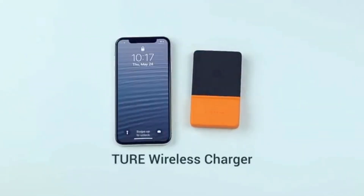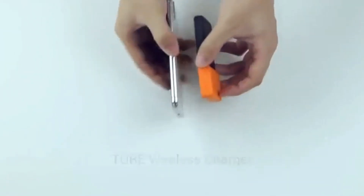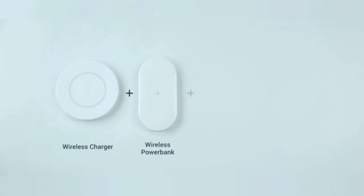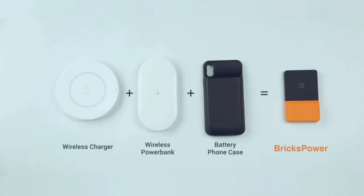Why not try a true wireless charger? It can charge your phone anytime, anywhere. Now you have a true wireless charging experience, equivalent to the wireless charger, the wireless power bank, and the battery case — all with Bricks Power.